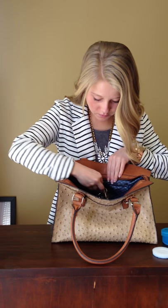Take the charm side and place it on the front of your purse. Then take the magnet directly behind it inside. Place your keys on the magnet. You'll never have to look for your keys again.